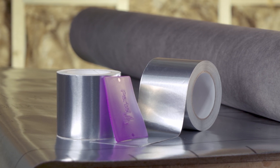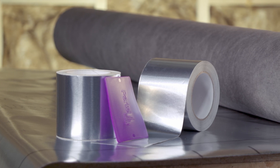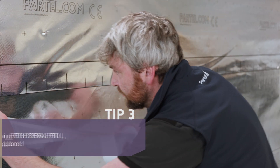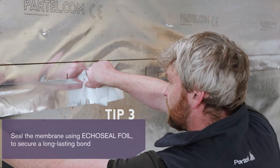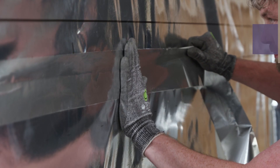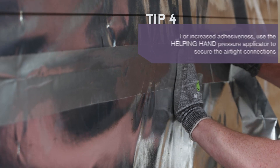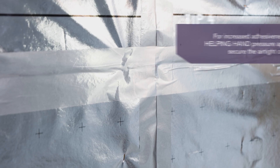We'll use EcoSeal Foil — a durable, aluminium-based adhesive tape used to create permanent air sealing. For increased adhesion, make sure that the surface is clean, free from dust and grease. The most common way to apply this tape is by hand. Align EcoSeal Foil and press firmly while removing the backing strip at the same time. The lightweight material makes it simple to install. The connections are now permanently sealed using EcoSeal Foil tape.